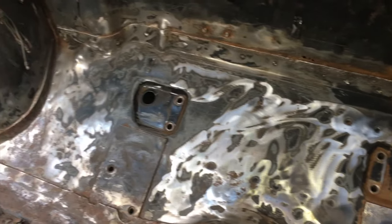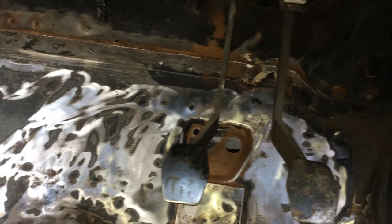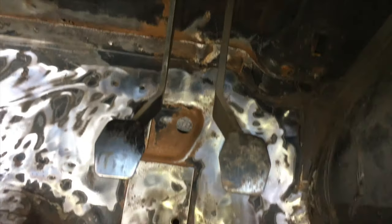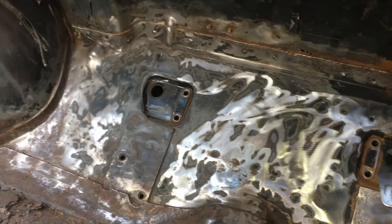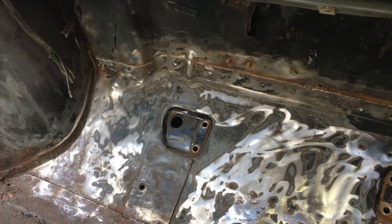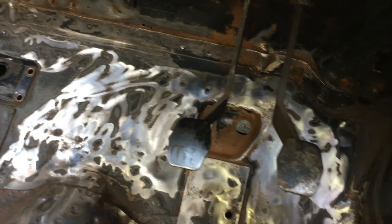I thought I'd get some cure rust on this, and then some etch primer, and then the bulkhead is at least protected from the elements. I've just been over it with a wire wheel and cleaned back any surface rust that I could find and tried to get into it, but let's try and get some cure rust in there and see how it does.